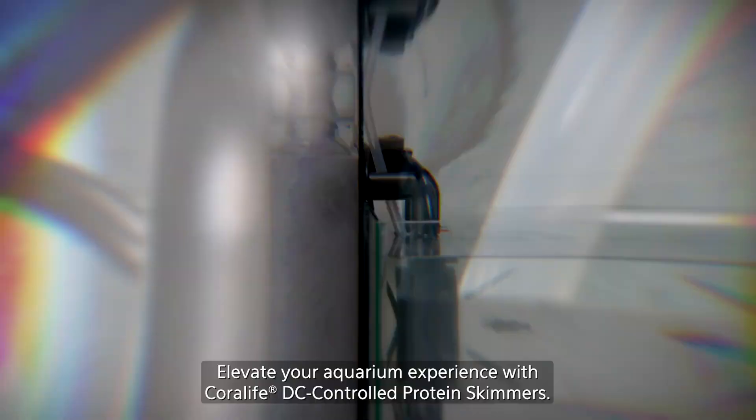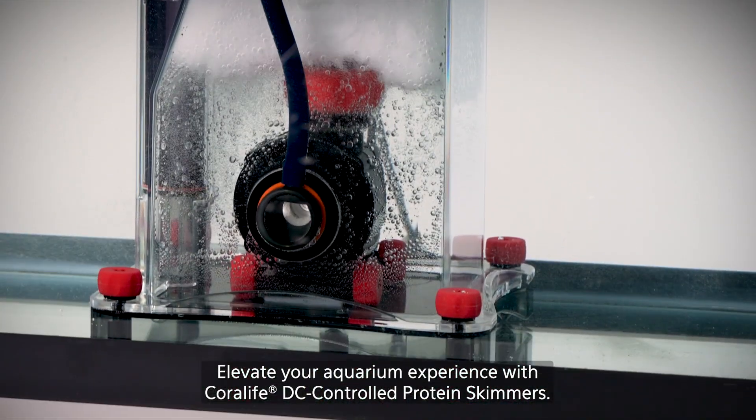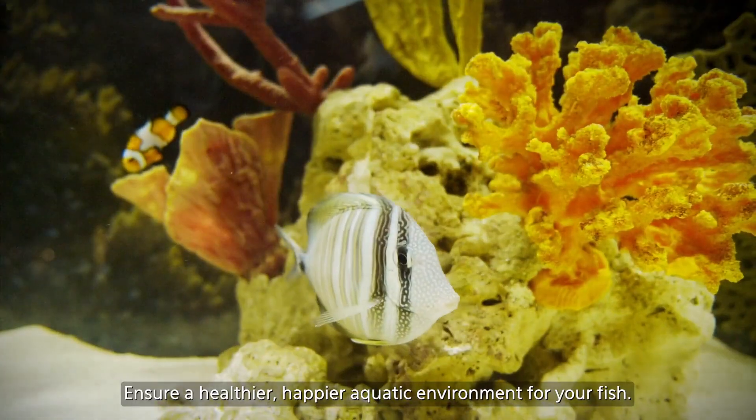You have choices. Elevate your aquarium experience with Coralife DC controlled protein skimmers and ensure a healthier, happier aquatic environment for your fish.